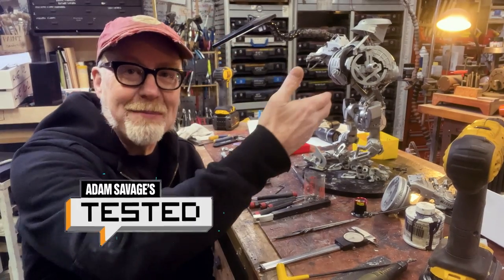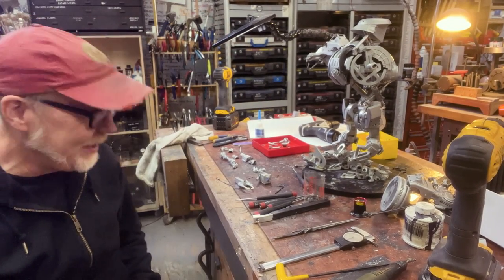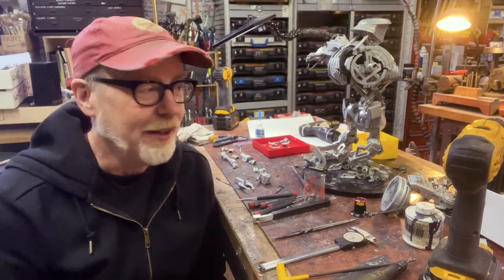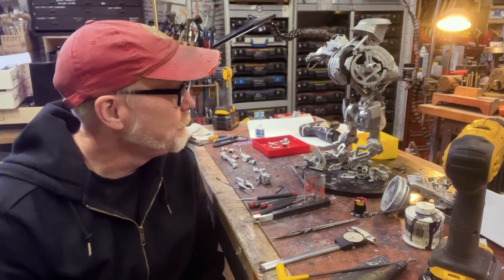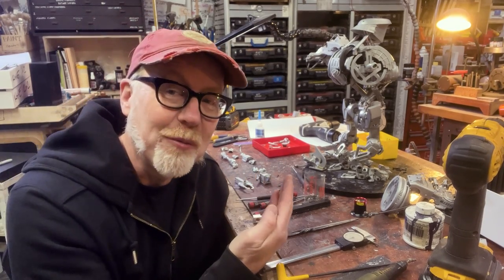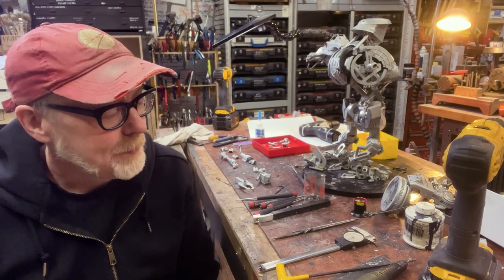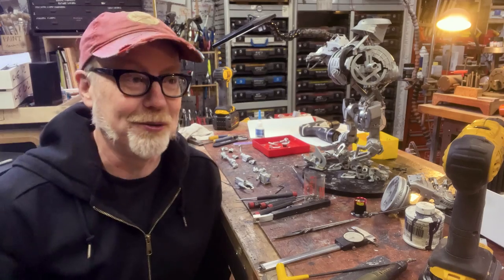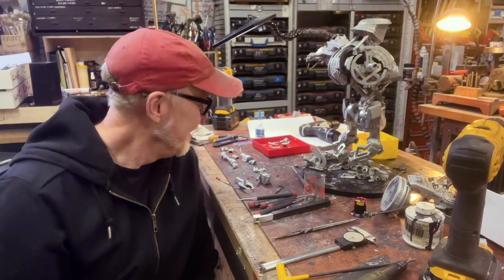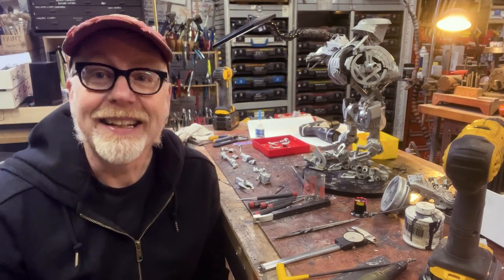Greetings Earthlings. As you can see by this fine physical specimen on my bench, I am playing with the Cain robot today. This is the villain from RoboCop 2. It may be the single best thing about RoboCop 2 by a factor of several factors.